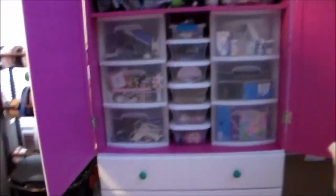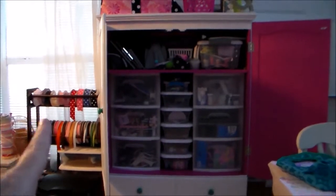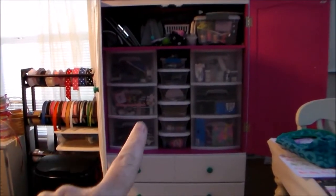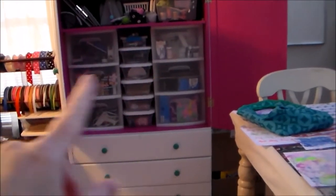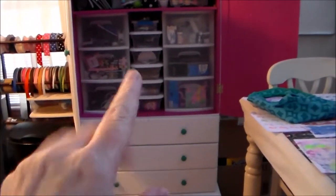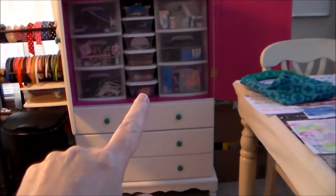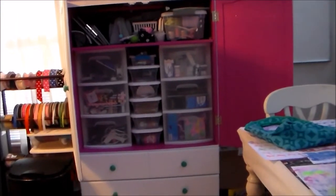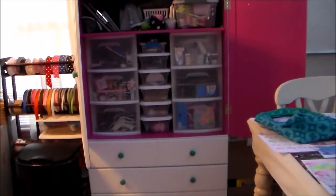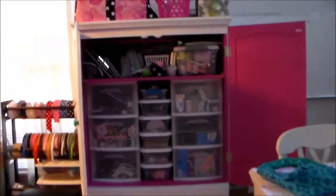Let me back up here so you can see — that's what it looks like. I was able to put those three-drawer plastic totes on either side, which worked out perfectly. And these right here are the shoe boxes — the plastic shoe boxes that I just got at the Dollar Tree. I like the clear ones because I can see what's in them.